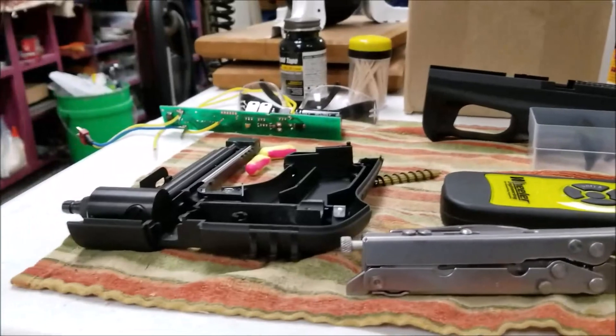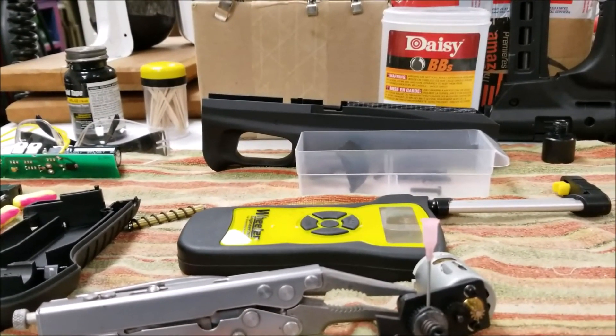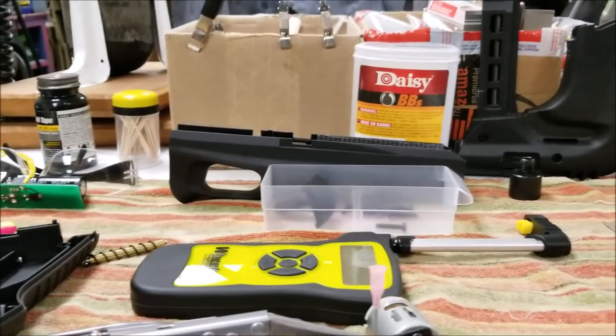Alright guys, I'm going to wrap up this build, and that'll probably be the next video I post. I'll see y'all then.